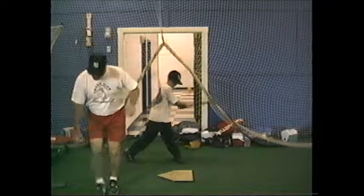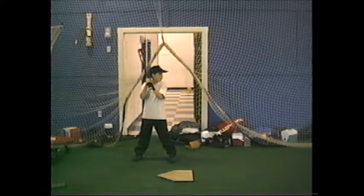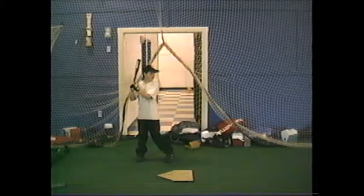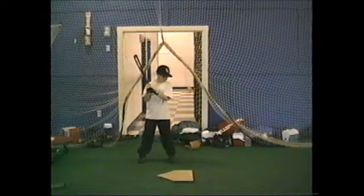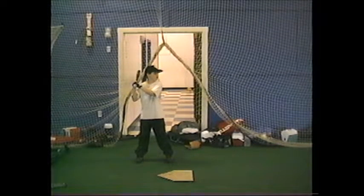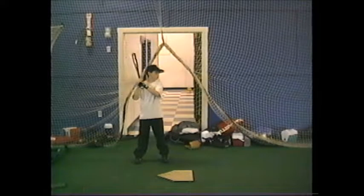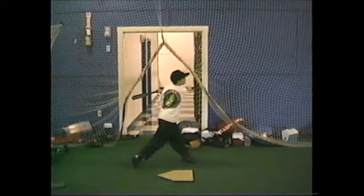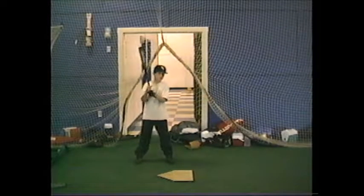All right. Go ahead, whenever you're ready. Good job. Control the body. Nice job. Stay back. Pivot that hip. Throw those hands forward. Pivot the hip — you got a little bit too far out front. When you step, stay back and then throw those hips and hands.